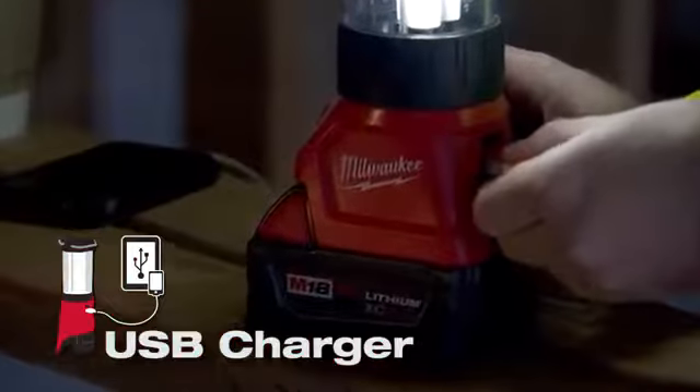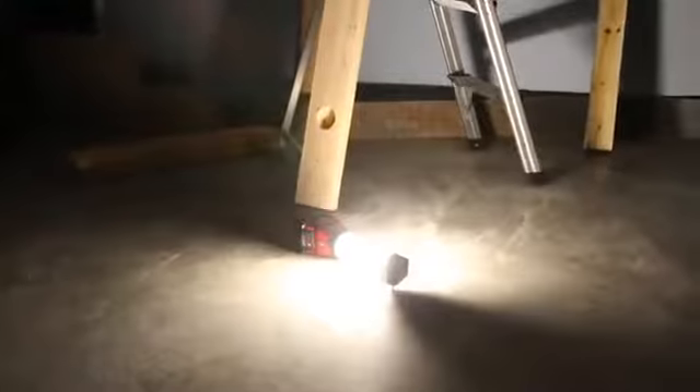The USB charger is big — a lot of guys are charging their phones. It's heavy-duty. It takes falls well. One fell from the ceiling and didn't break. The battery didn't pop out or anything. It stayed lit.